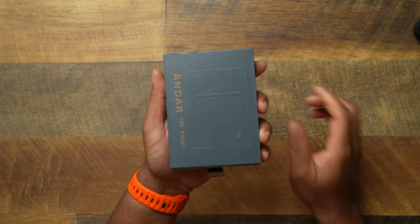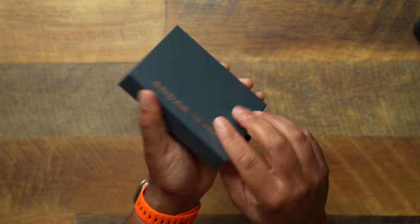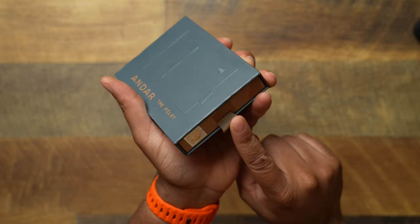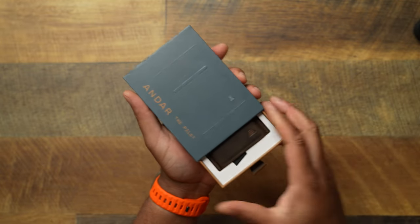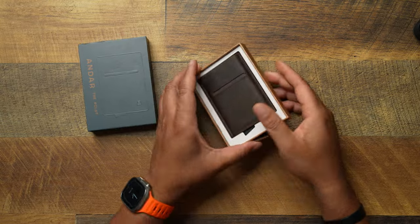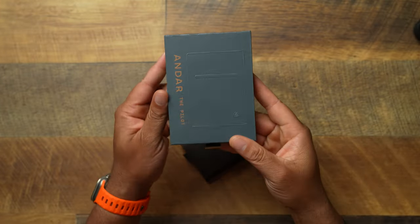So let's go ahead and take a look at it. The Andar Pilot — you have a little silhouette of the actual wallet itself, and this is going to be in the saddle brown color. Andar has tons of colors: camel tan, black, all of those colors they have, and the wallets come in all of those colors. The little pull tab is actually going to be the color of the wallet that you choose — just a little attention to detail. Really clean, very professional packaging when it comes to Andar.